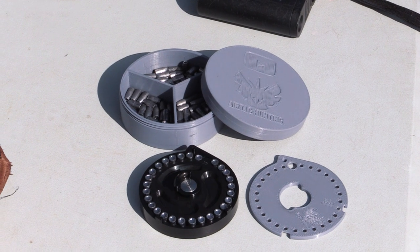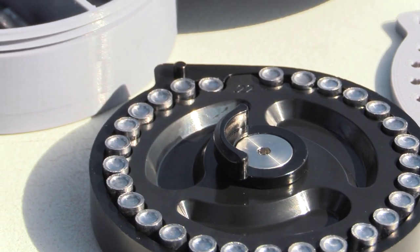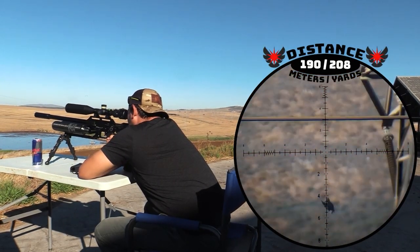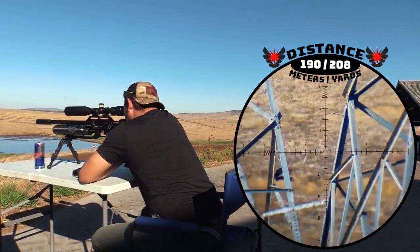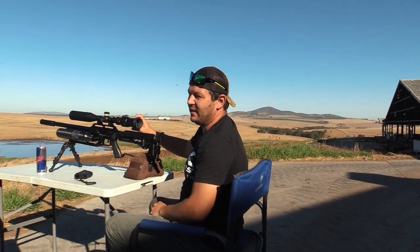The slug we are shooting is a variation of the 40 grain Patriot Javelin and part of our ongoing testing at Patriot Slugs. And down he goes — 190 meters yet again.